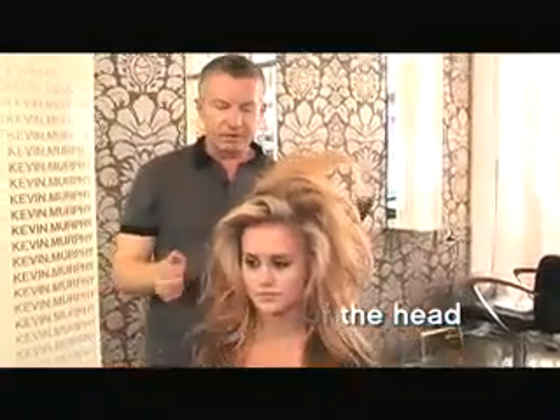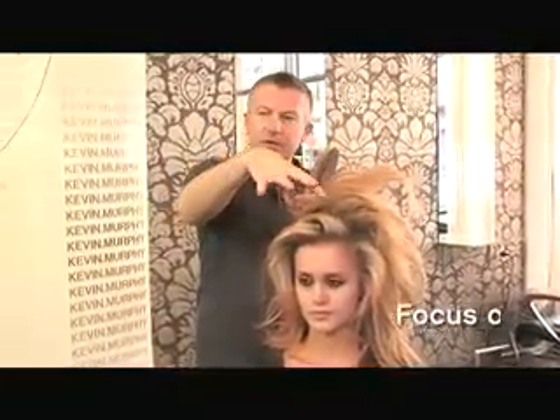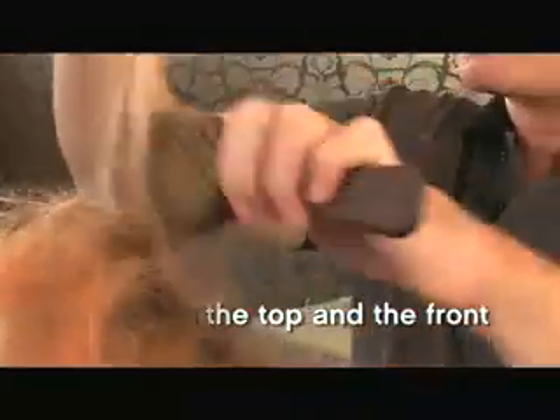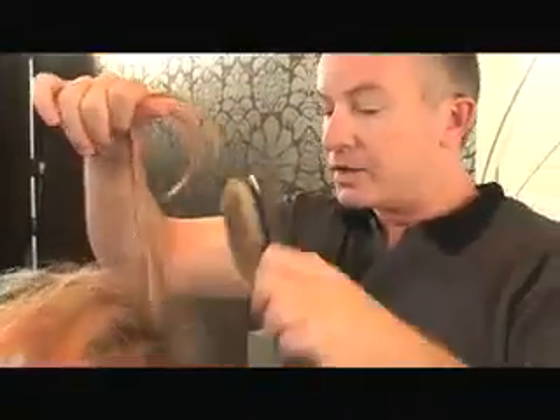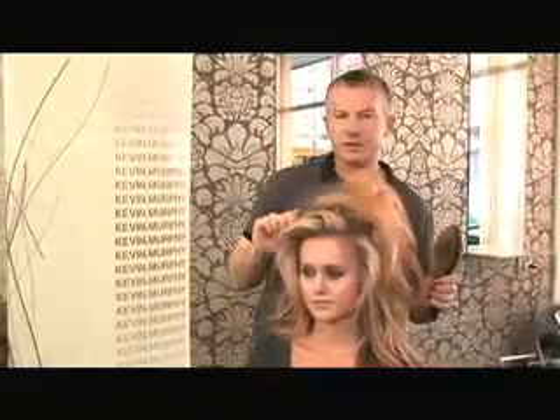I'm just going to go right through the top. I always start at the top of the head purely because it's just easier — you don't have to section off the hair, and I can see what I'm doing because I focus on the front and the top rather than focusing on the back. If you spend all of your time sectioning the back of the hair, all of your energy and work is done back there, and when you get around to the front you've got no energy left.